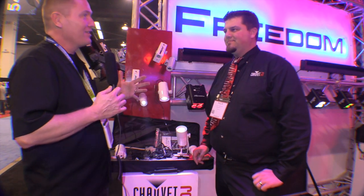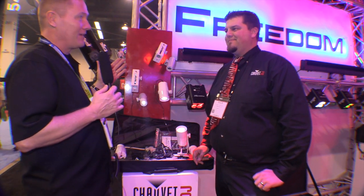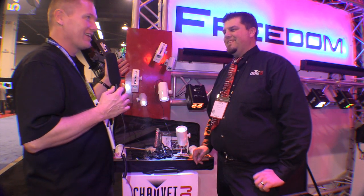This is John Young with the Disc Jockey News. We are at NAMM 2015 looking at some of the cool new things that brought us over to the Chauvet DJ booth, and we've got our good friend Nick here. Nick, there's a new member to the EZ family — you've got to tell us about it.